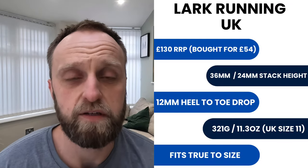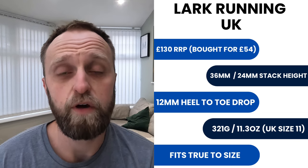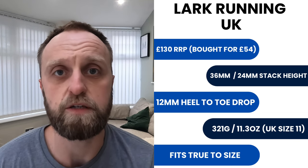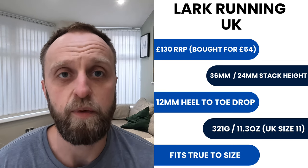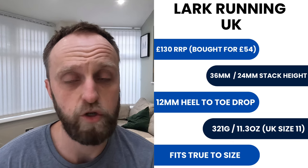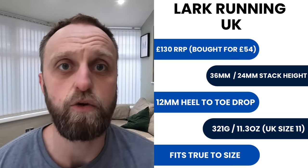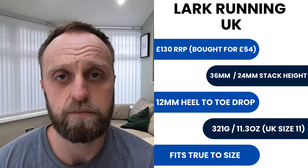Starting with the stats and facts: this is a £130 shoe RRP. I got it on a massive discount on Black Friday for £54. It's got a 12 millimeter drop, which is the top end of heel-to-toe drops. It's got 36 millimeters in the heel and 24 millimeters in the forefoot. It fits true to size - this is my first ever Brooks shoe. My UK size 11 version weighs 321 grams or 11.3 ounces.